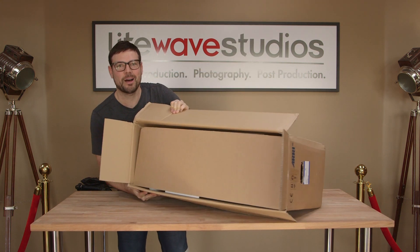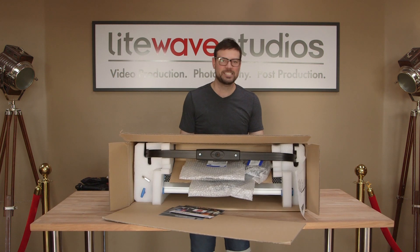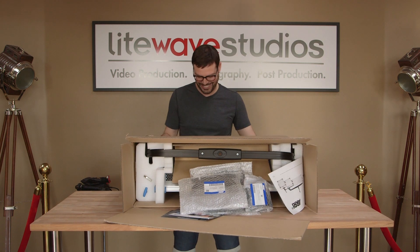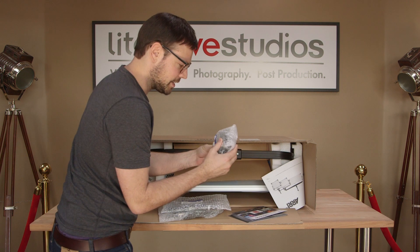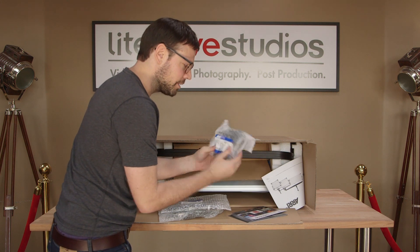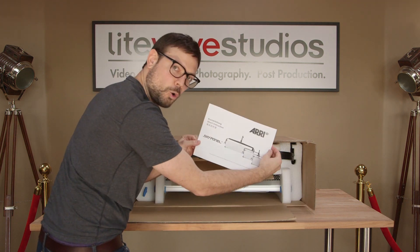It's another box inside the box — that's how they get you. We've got cables, advertising materials, and it looks like a power mount for the back, plus a little brochure.